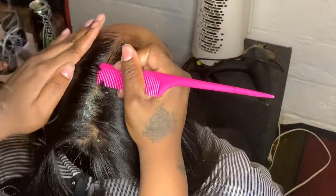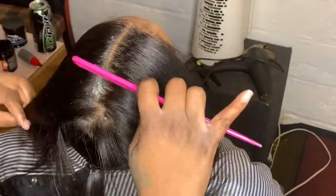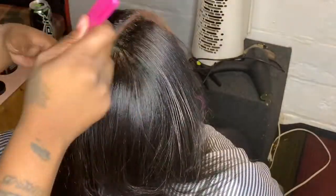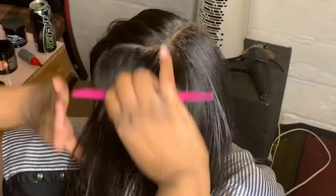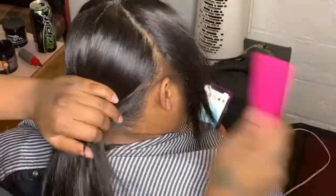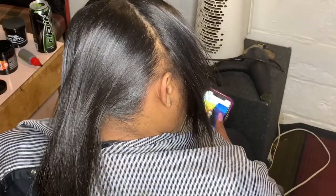Now I'm just taking my comb and putting her hair down the middle to get a precise part. I use the Jam, y'all — I love that Jam. Put all that Jam in there in the middle of that part, section it off so I can put one swoop on the left and one swoop on the right.